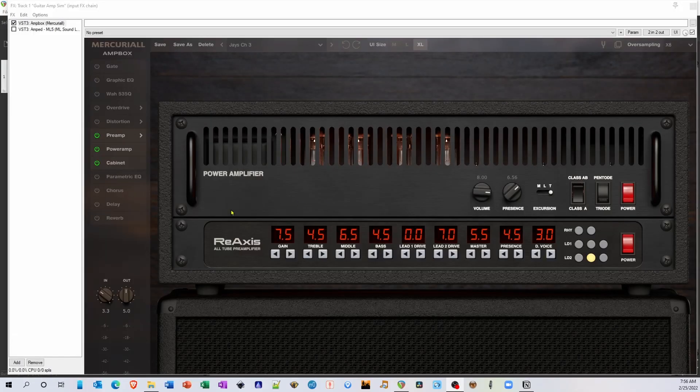ReAxis is based on Mesa Boogie's classic TriAxis rack-mount preamplifier. This preamp has eight different selectable modes designed after classic Boogie amps, which can be selected on the right side. There are two clean modes under the rhythm channel, three lead modes under lead one, and three lead modes under lead two. To the left, you can dial in the gain, treble, mid, bass, drive, master, presence, and dynamic voice. Dynamic voice is like a preset graphic EQ similar to the Mark V graphic EQ, where higher values represent more extreme EQ curves. Above the preamp is the power amp, where you can dial in the volume, presence, excursion — which is essentially a power amp voicing — and how the power tubes are configured.